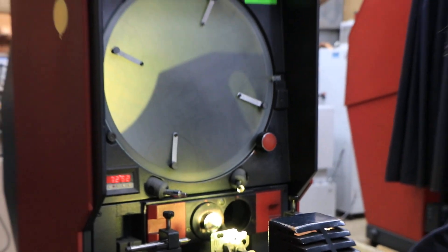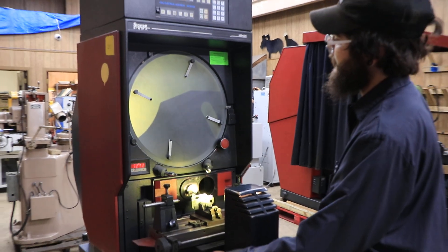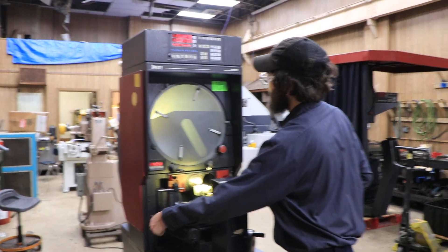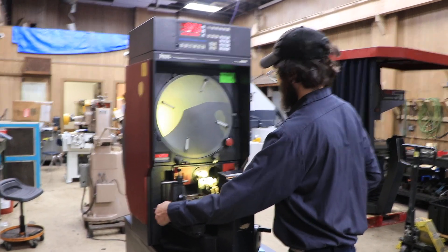As you can see, the hand wheels on this machine are super smooth. Going left and right is also super smooth as well.